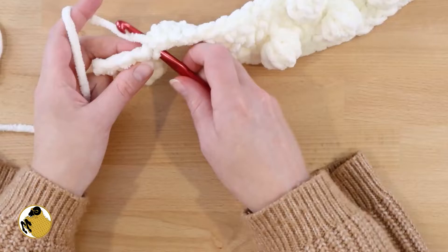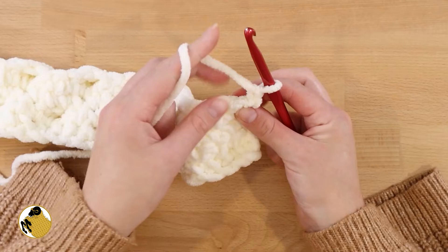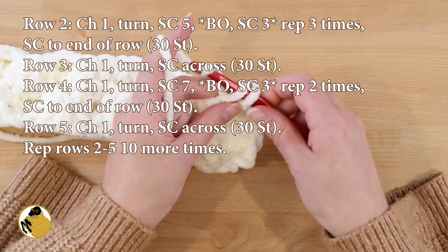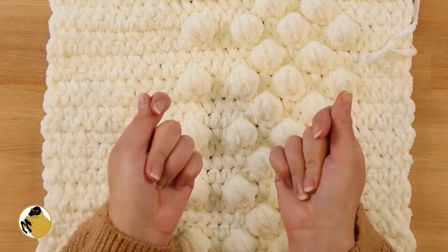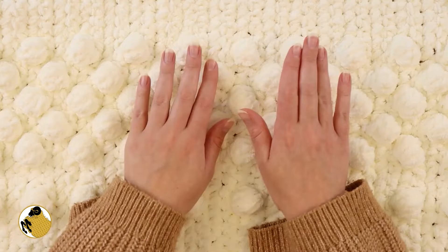Once you reach the end of your row, chain 1 — this is going to be another single crochet row, a reset row. Single crochet into every stitch for a total of 30 single crochets in row 5. That's actually going to be the pattern repeat — repeat rows 2 through 5 ten more times. You certainly don't need to watch me do that, so we're skipping ahead. I finished my piece — we have 11 total repeats of that pattern and it looks adorable.